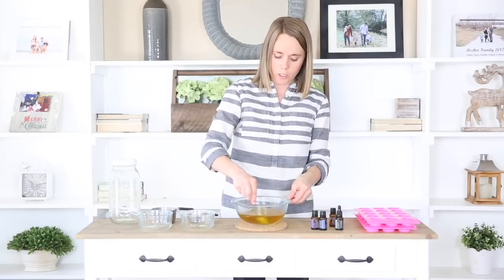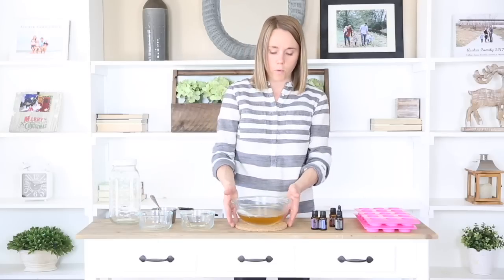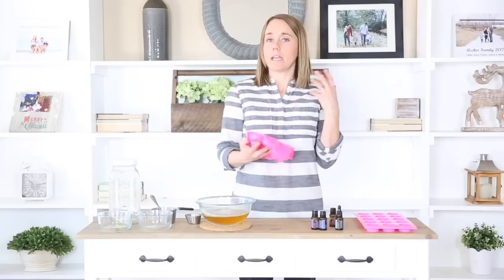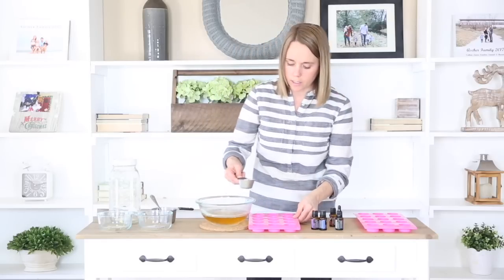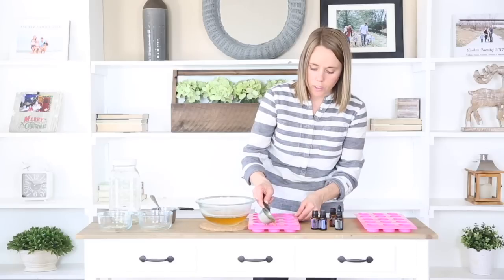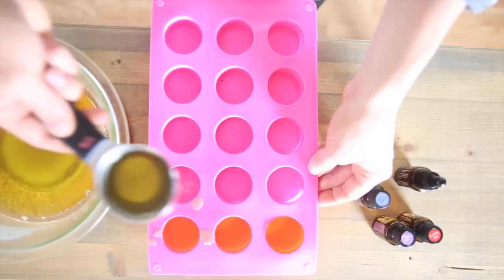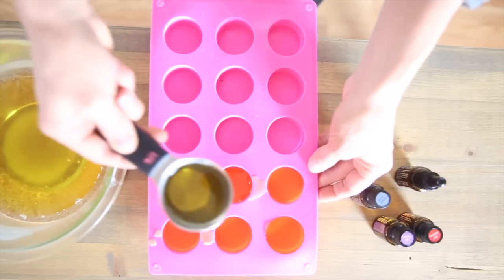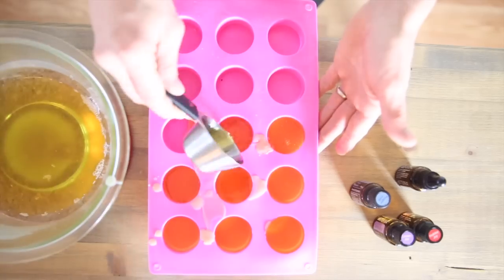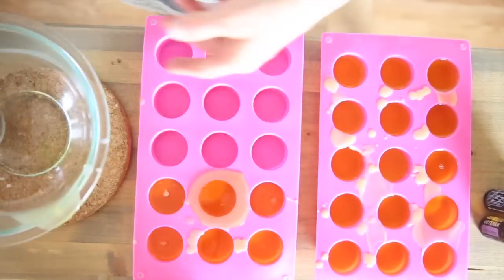After you have your essential oil added in, give it a light stir to get the essential oils well combined into the liquid. Then we are just going to pour this into either a tin storage container or into a mold like this. I'm using a quarter cup to start pouring them in, then we are going to allow this mixture to completely harden in the silicone molds before we pop them out.